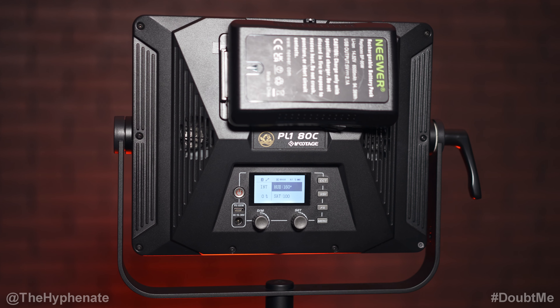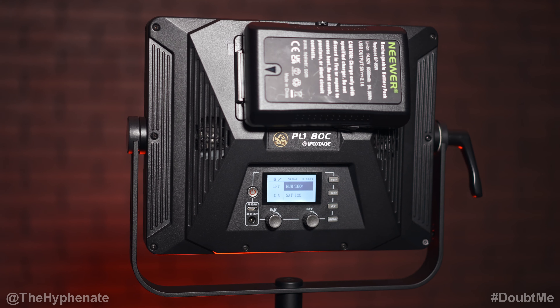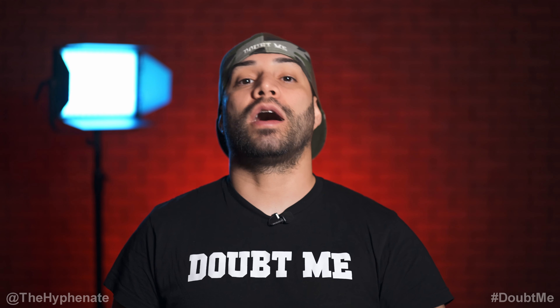They do have softboxes available for these lights, which I currently don't have. Personally, even though they have pretty good diffusion built in, I prefer to use a softbox with any lights if I'm doing talking head videos.